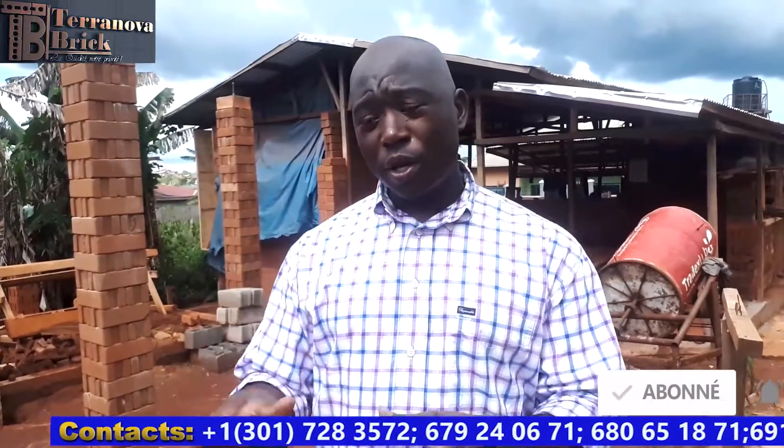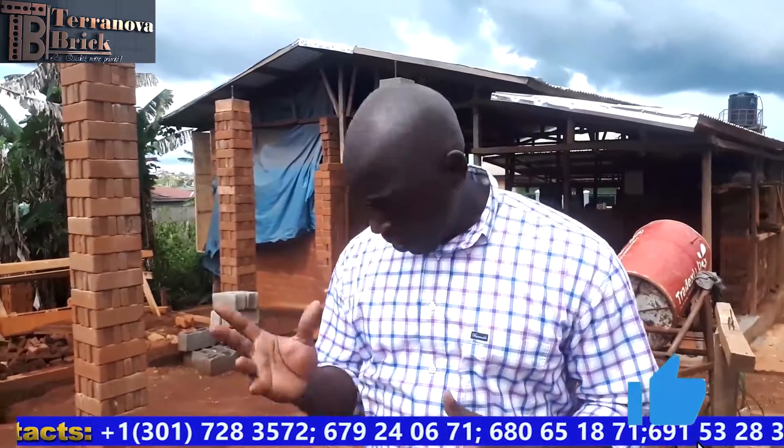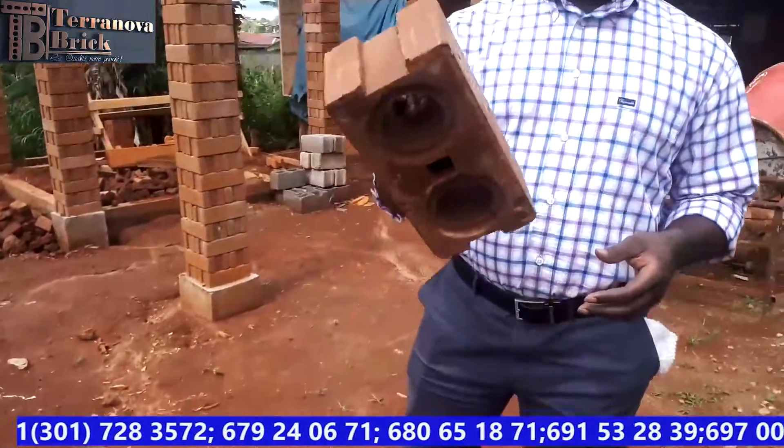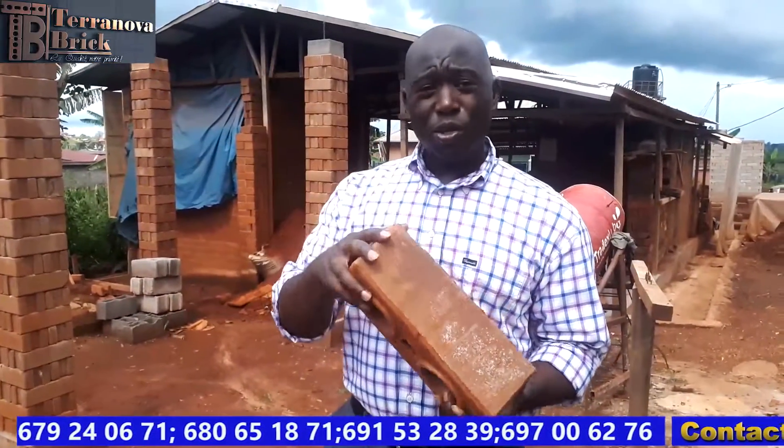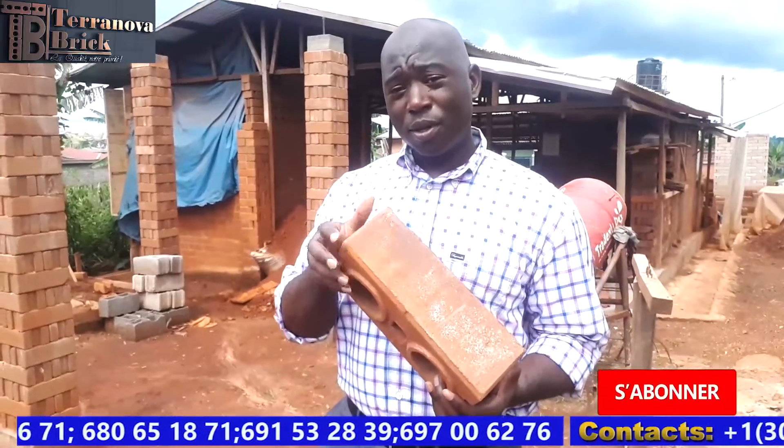Hello everybody and welcome to another video at Terranova Bricks. My name is Clovis Mbah and I am the founder of this production site. Today this video is mostly for viewers who have been following us and asking for some of our videos to be made in English. We'll give you a brief description of what we do and how we transform soil, which is readily available here in Africa, into bricks.